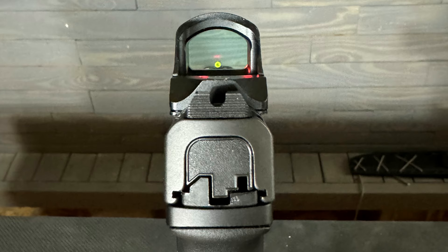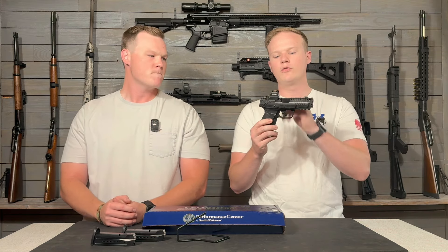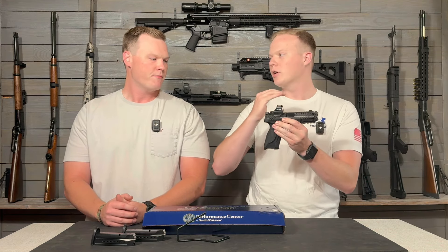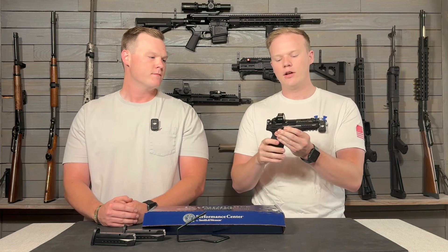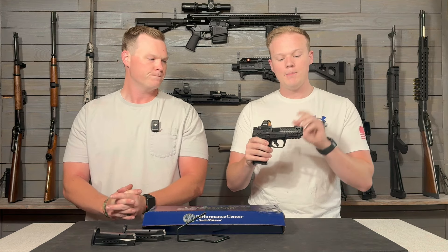The front sight is tritium-filled with a green dot around it — pretty much the sight setup that I like and prefer on guns. While shooting this thing I really liked the sight setup. We put an optic on here, but I'm probably going to be taking it off just because I like how well the gun shoots with iron sights. Unfortunately, with this slide the optic sits so high you can't co-witness with your iron sights.